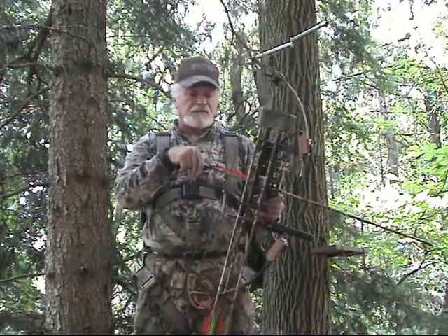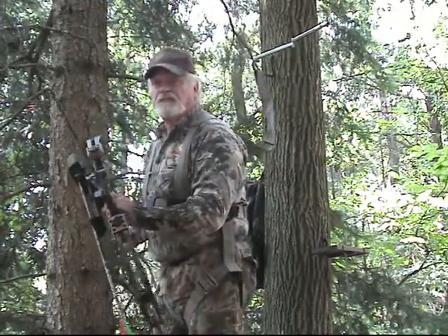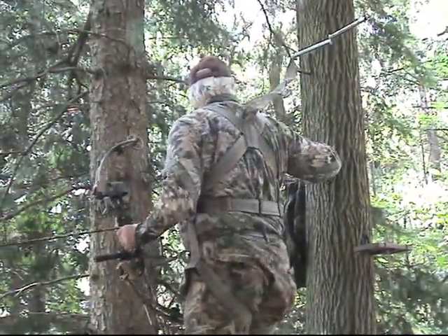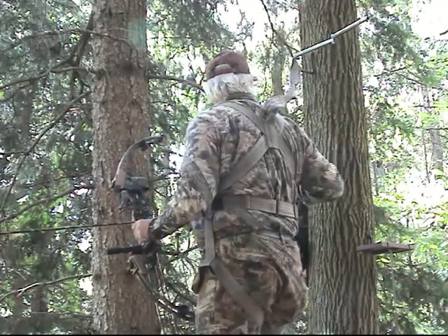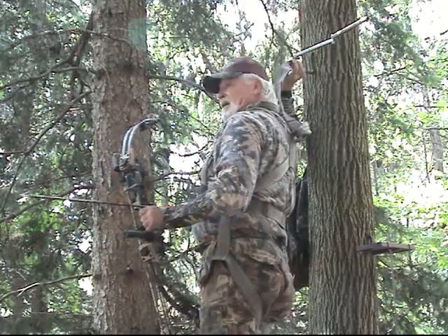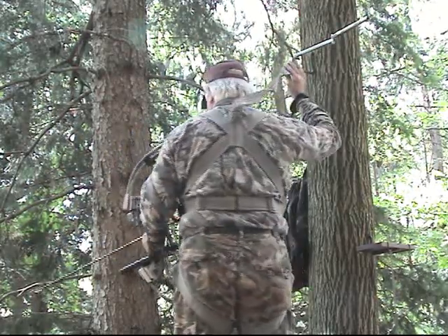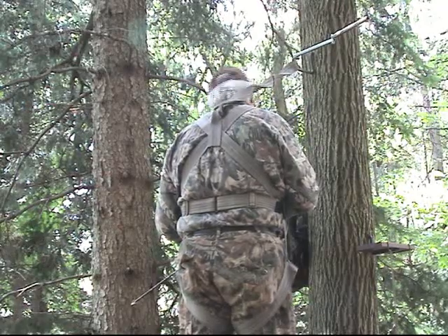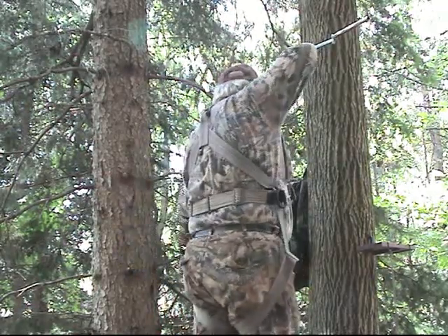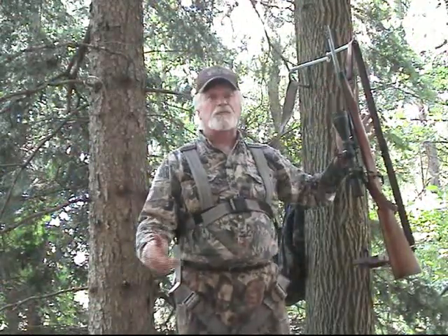But more importantly, the Quick Tether Plus allows you to shoot your bow without tether interference. A normal harness and tether will be attached to the tree, and the tether would be coming off the tree, which could restrict your elbow going back. The Quick Tether is above you and behind your neck, so that when you draw — if you have to rotate and draw — you can see how functional it is. I can draw my bow and I don't have a problem with the tether.